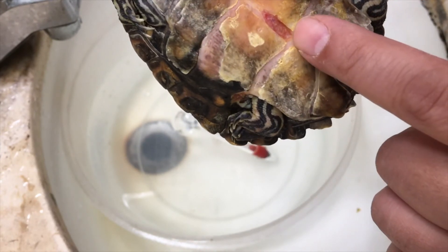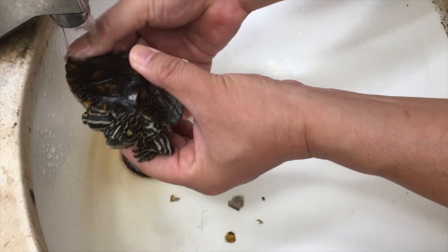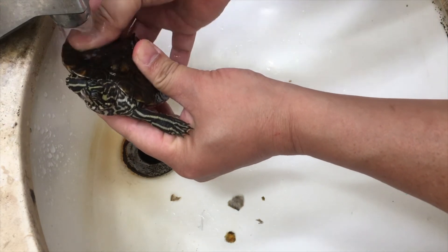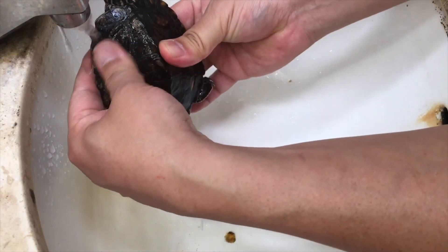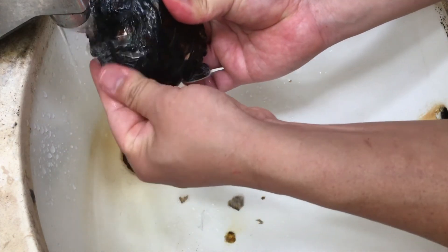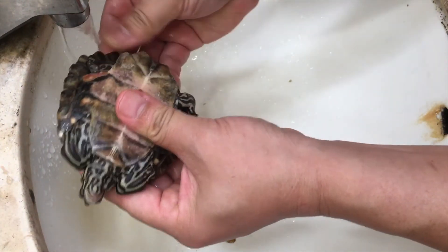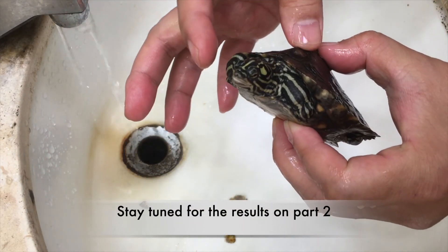Make sure that the medication doesn't go on her face. I'm rubbing the excess medication off her shell before she goes back to her main enclosure. She's mad and wants to bite me — but otherwise she's doing okay.